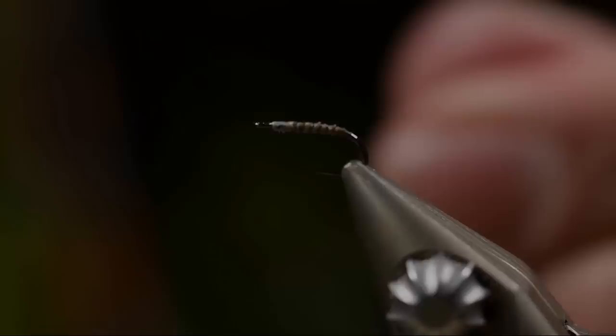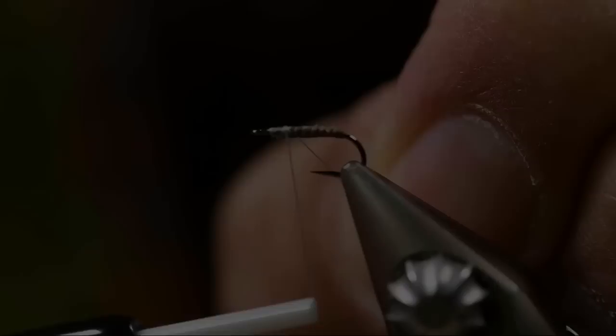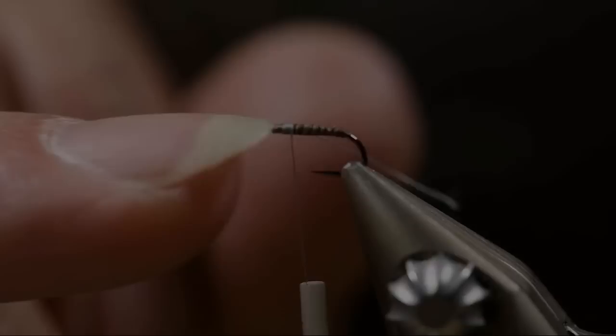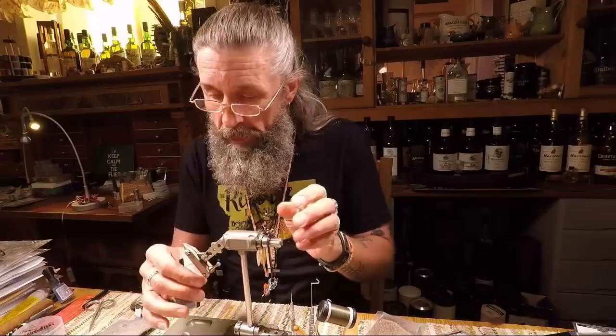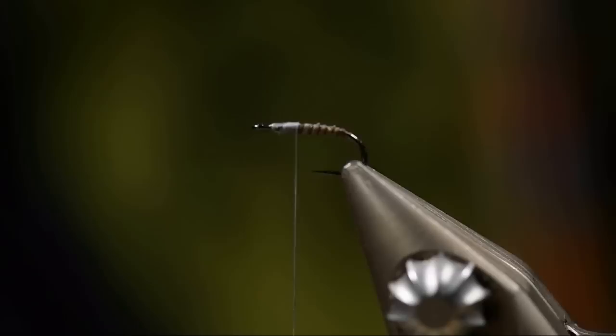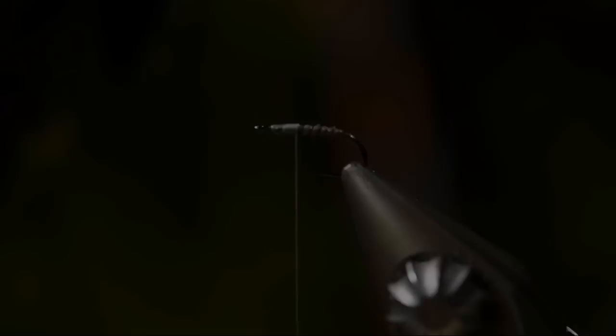Now that the glue is dry, we're going to apply the thread again at approximately the same place as last time. An important tip when tying the Wicket: be sure you always have room between the thread and the hook eye. If you lose that room and get too close to the hook eye, you won't be able to finish the fly properly. I'd rather position my thread a little bit backwards from where I started — I'm going to need that room.